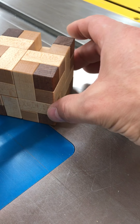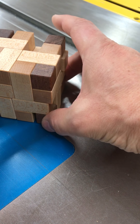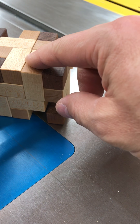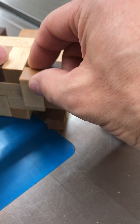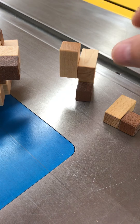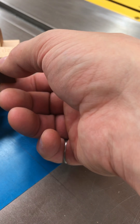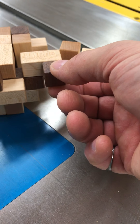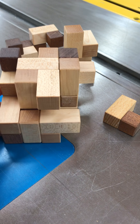Then the next part slides over, like so. That then allows you to take a piece out right from here. So now we have two of the pieces disassembled. And then this part will slide right out as well. You can see we're starting to get somewhere here.